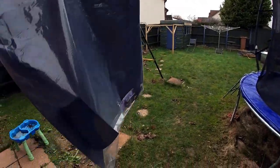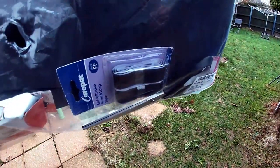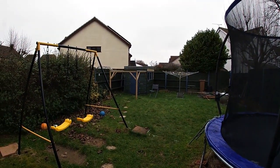Hi, today I'm going to be making a dew shield out of foam, sticky-back velcro, and some scissors to cut it all up to the right length for my Ritchey-Chrétien telescope I've got in the observatory.